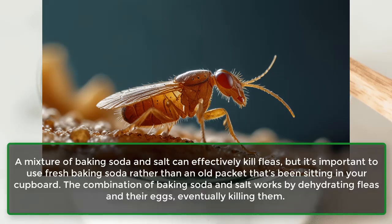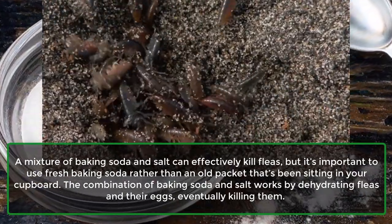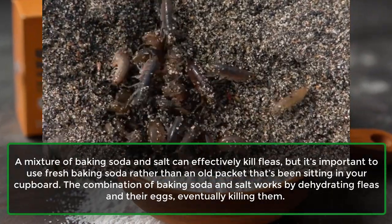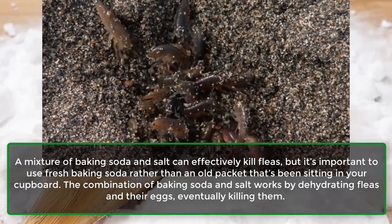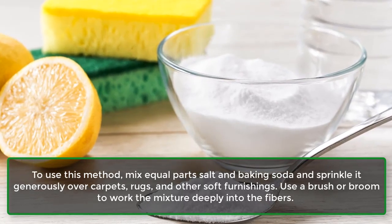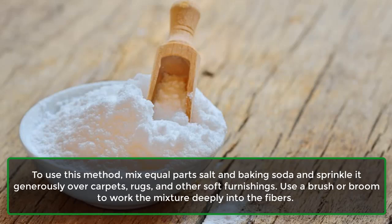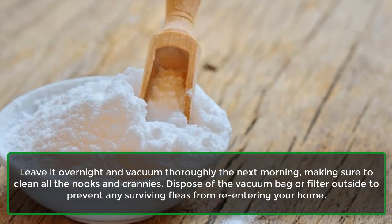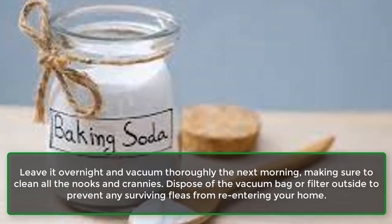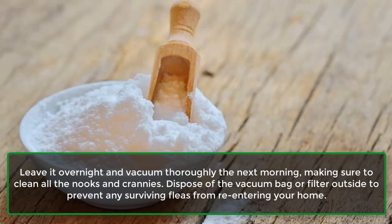Fleas: A mixture of baking soda and salt can effectively kill fleas, but it's important to use fresh baking soda rather than an old packet. The combination works by dehydrating fleas and their eggs, eventually killing them. Mix equal parts salt and baking soda and sprinkle it generously over carpets, rugs, and other soft furnishings. Use a brush or broom to work the mixture deeply into the fibers. Leave it overnight and vacuum thoroughly the next morning, making sure to clean all the nooks and crannies. Dispose of the vacuum bag or filter outside to prevent surviving fleas from re-entering your home.